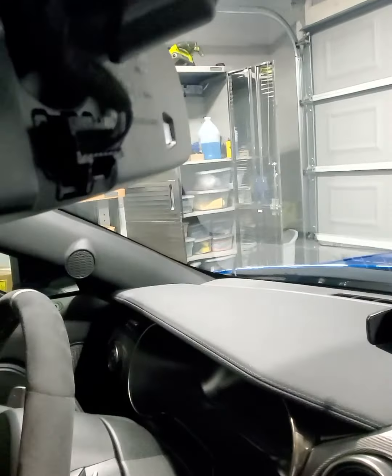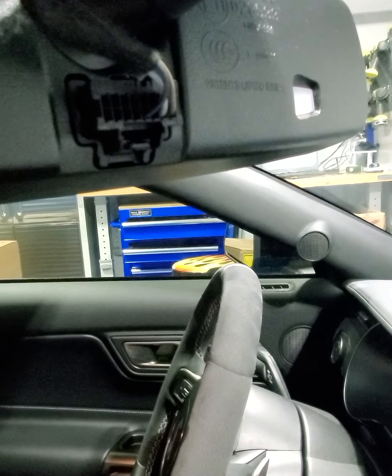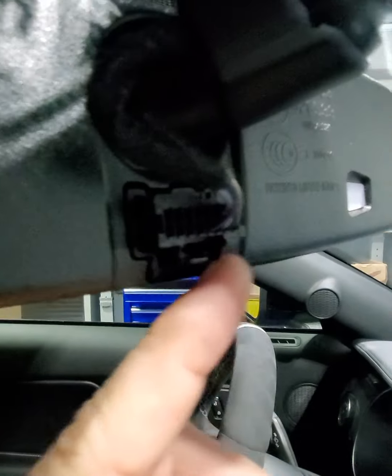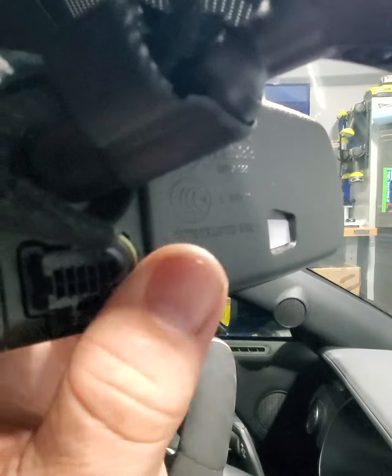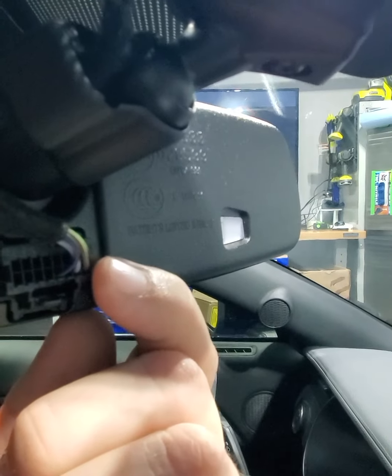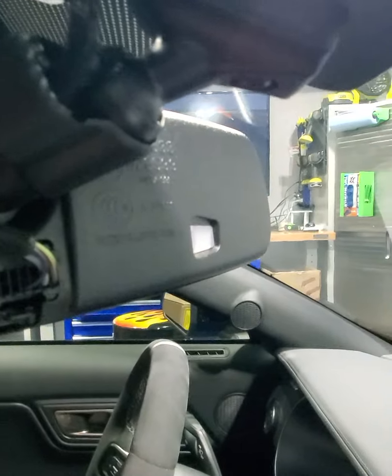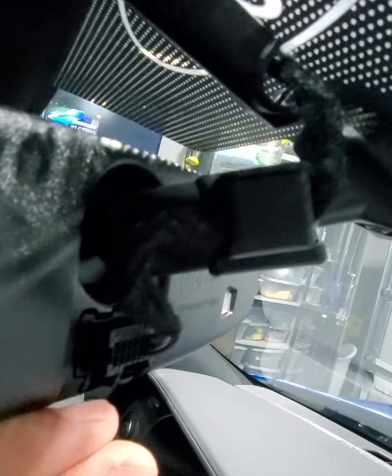Alright, so the first thing we're gonna do is get to the back of the mirror, pop out the harness. What you're gonna notice — closest to the passenger side there's gonna be a blue wire and that's gonna be your ground. Then all the way at the bottom on the driver's side there's a green — I want to say it's green and brown — on the very bottom of this harness, that's gonna be your power wire. There's a little clip that holds the harness in place — I've seen other people taking it off in their videos but I don't really see the point.